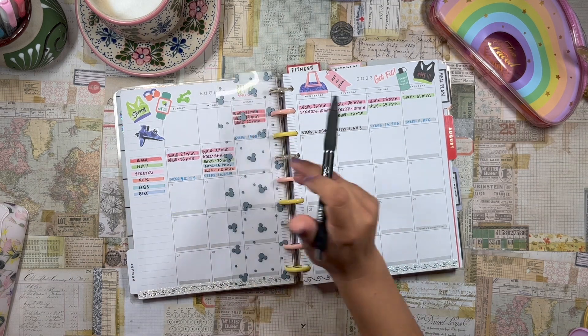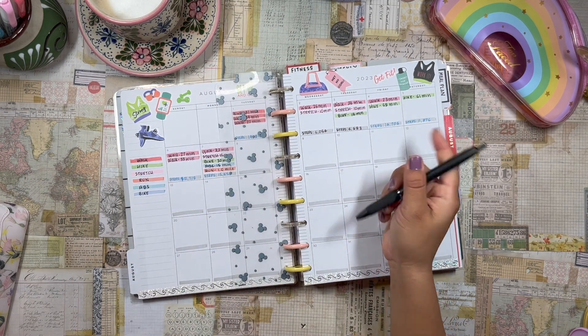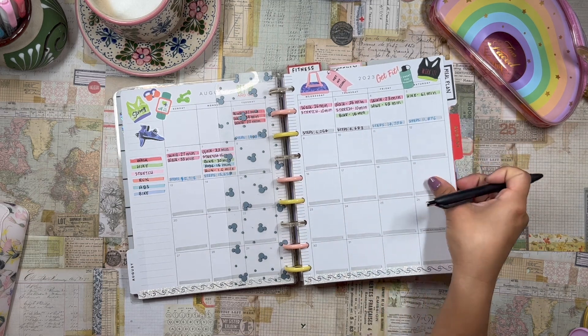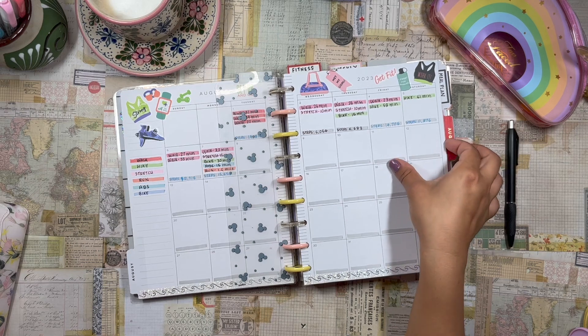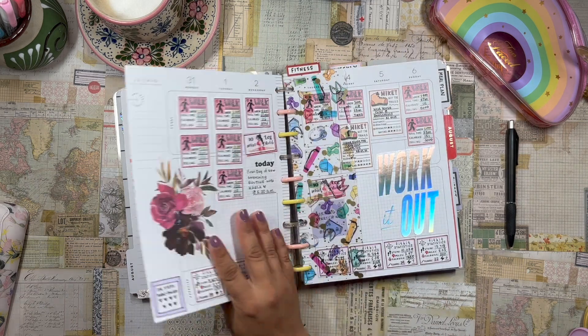I'm writing steps in blue if it's greater than 10,000, which is my goal, and in plain black if it is below 10,000. That's what I'm doing on the monthly. I don't really decorate the monthly very much, but I really like this washi tape I put down at the bottom.